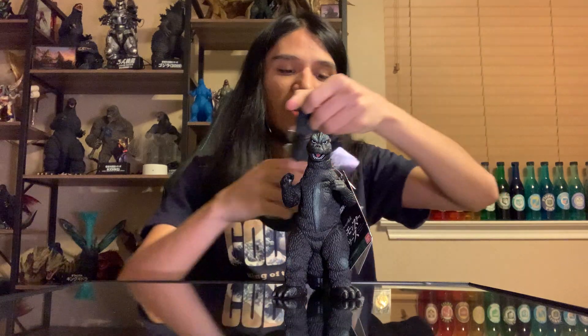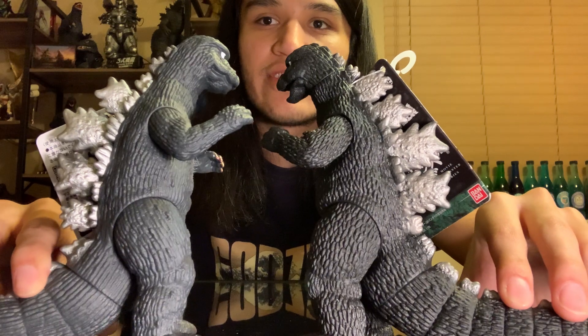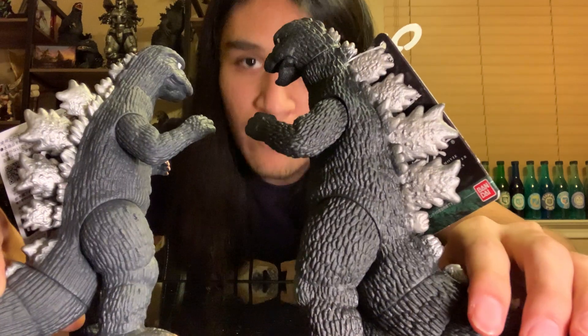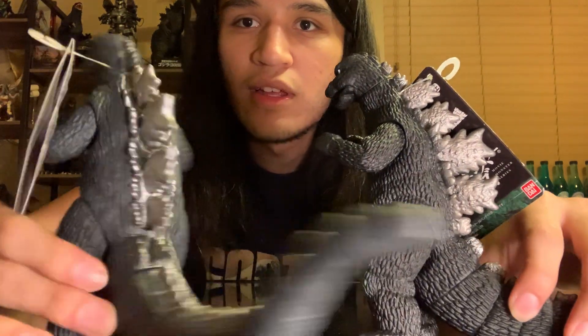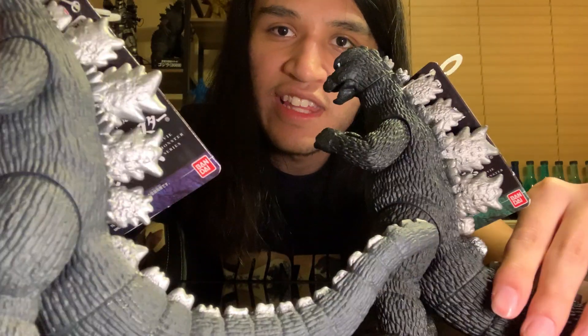Let's go ahead and do some comparisons. We're going to start off with the 73 suit - this was the second to last Showa suit that the Bandai line has given us. As you can see in the comparison, I would say this one honestly looks a little bit more detailed with the light. You can see a lot more of the detailing within the scales and even on the dorsal plate. And maybe it's just the light, but I want to say it does look a little bit more apparent on the 75 suit.